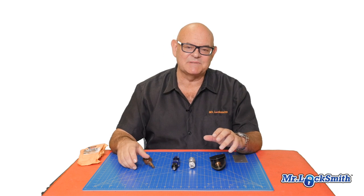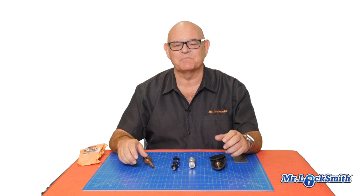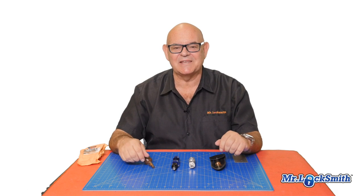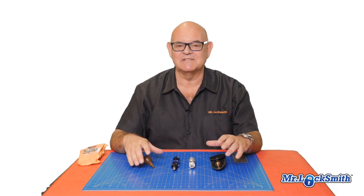I found between the inexpensive and the expensive, it's all about the same. You're going to pick locks — practice, practice, practice. However, most of the tubular locks that I'm picking are on offshore safes or Sentry safes.